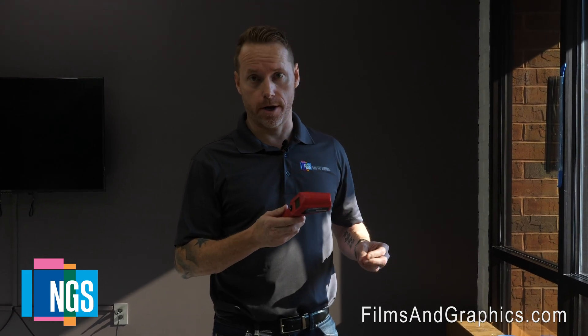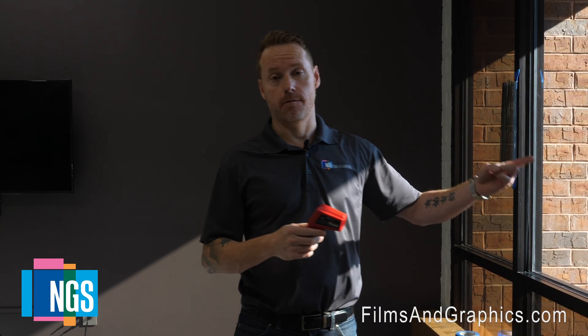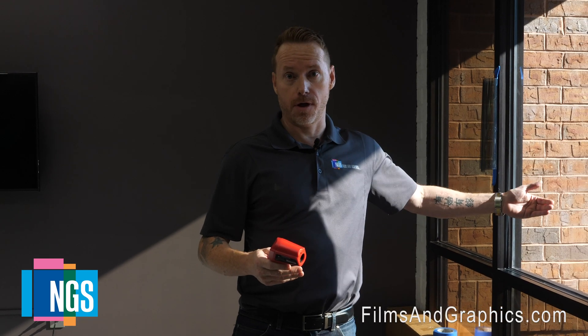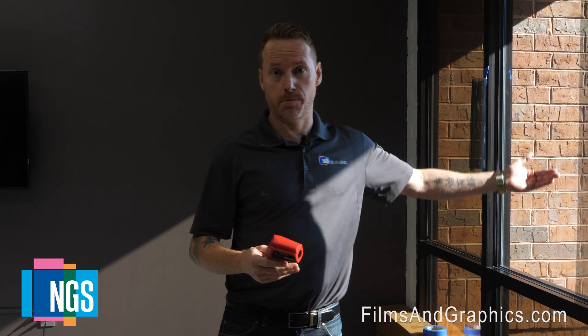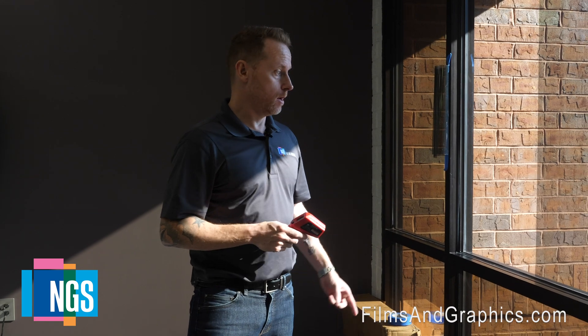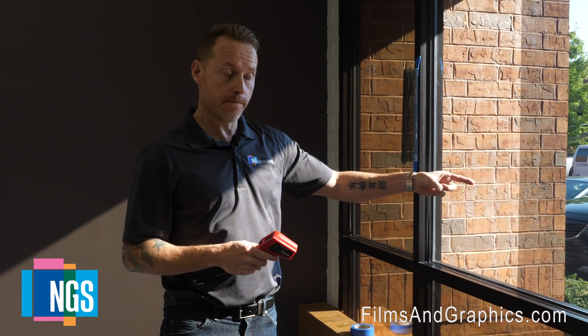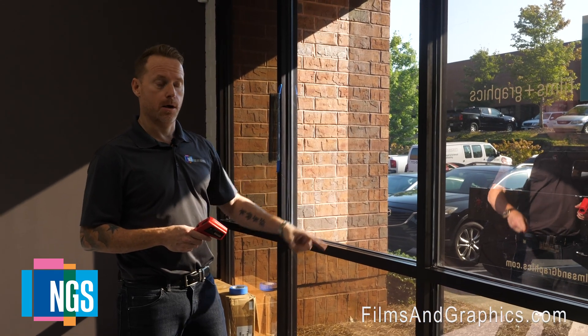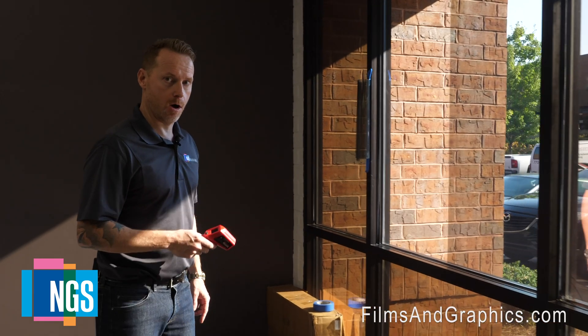This tool is the laser temperature gun. This is also a great tool because what I'm going to demonstrate here is how you can sell an exterior applied film versus an interior applied film. This will basically show you the temperature absorption on the glass, which helps explain why exterior applied films perform so much better than their interior applied counterparts, specifically on dual pane glass. So here's that same dual pane glass scenario. We have clear glass, exterior Prestige 40 from 3M applied, and then there's an interior Solar Bronze 20. So let's take a look at what the temperature readings look like on this.